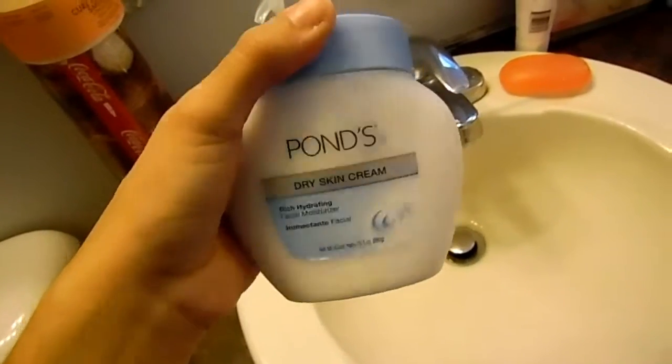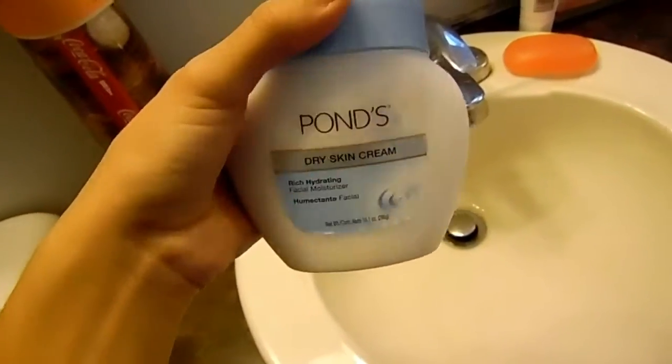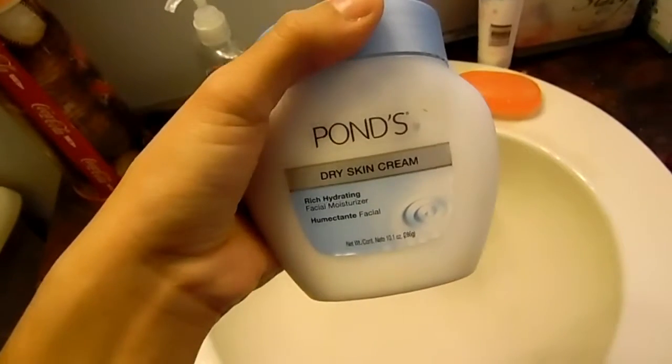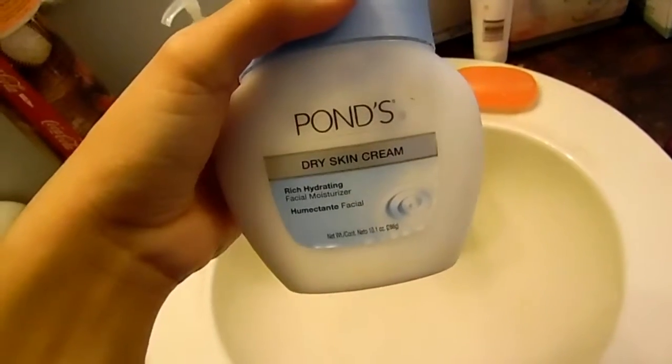For my moisturizer, I just use the Pond Dry Skin Cream Hydrating Facial Moisturizer. This keeps my face moisturized for hours at a time. I think I got this from Walmart, Walgreens, or CVS — some drugstore — and it was fairly cheap, wasn't too expensive.